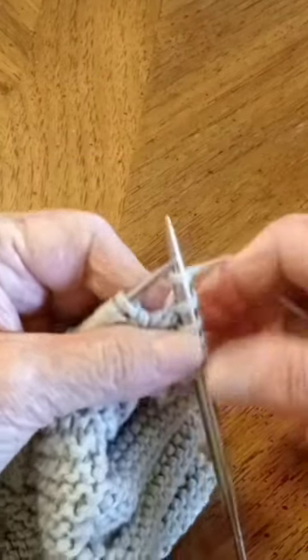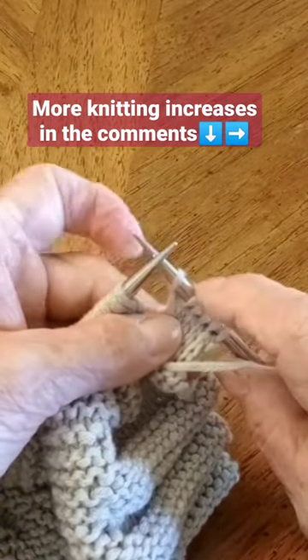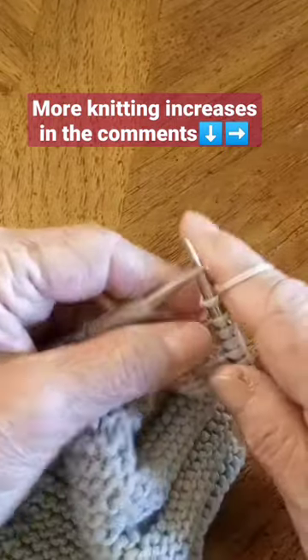If I bring my yarn to the front, you can see that it's in between those two stitches. Now you can continue knitting.